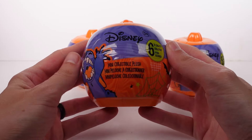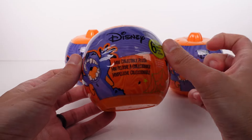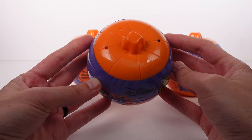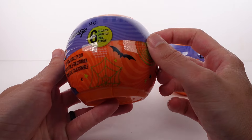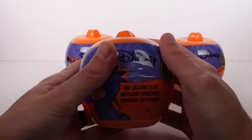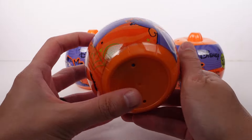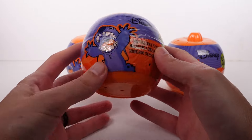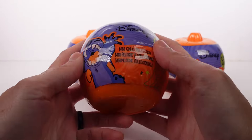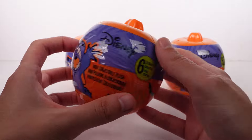Hi everyone, it's Tiffany! I'm here with these Disney Stitch mini collectible plush blind pumpkins. There are six to collect total across this series and we have three of them to open up today. I'm very stoked. There's definitely a Halloween theme on the outside — hopefully that matches the inside. I'm not seeing a series name or anything, but very cool.